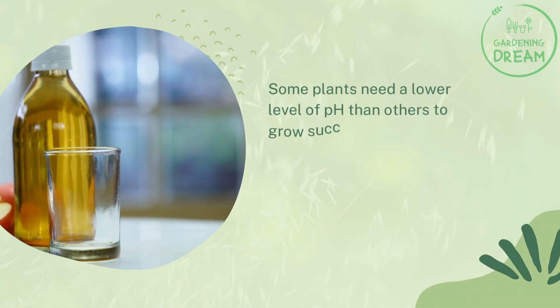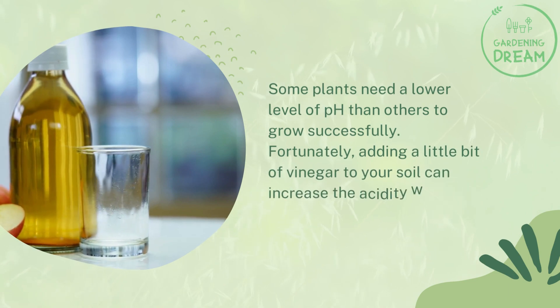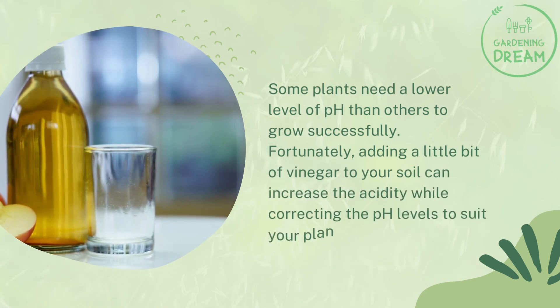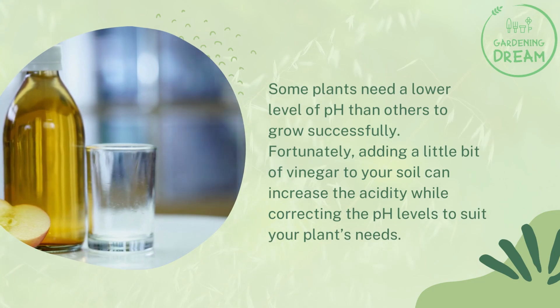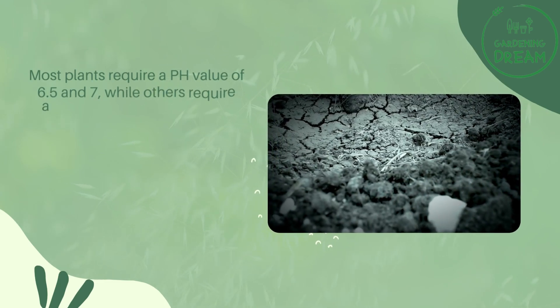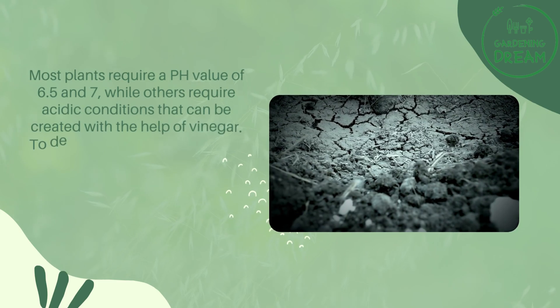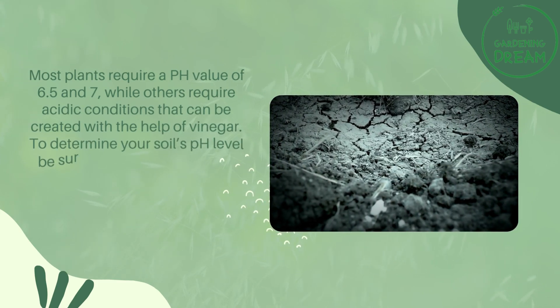Some plants need a lower level of pH than others to grow successfully. Fortunately, adding a little bit of vinegar to your soil can increase the acidity while correcting the pH levels to suit your plants' needs. Most plants require a pH value of 6.5 to 7, while others require acidic conditions that can be created with the help of vinegar.